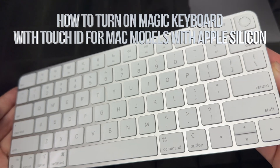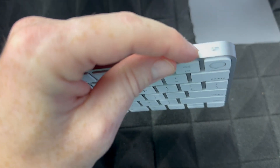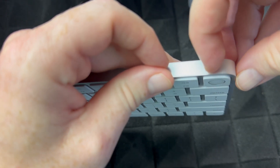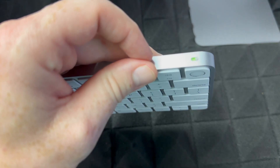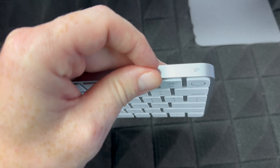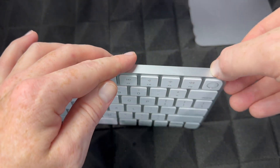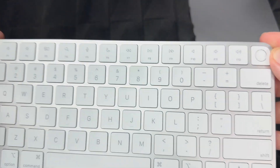The same thing applies to your keyboard — to turn it off or on, there's a switch right up here. You can see it's off at the moment; just slide it to the side and that turns it on, shown by the green indicator. Slide it back and it's off. For now, leave it on because we're going to set up your Mac.